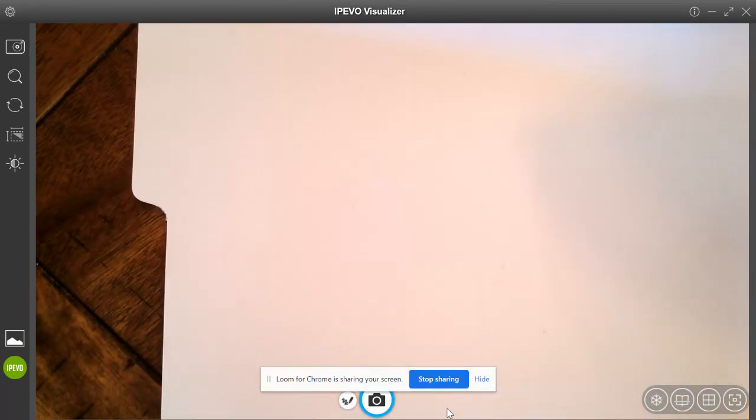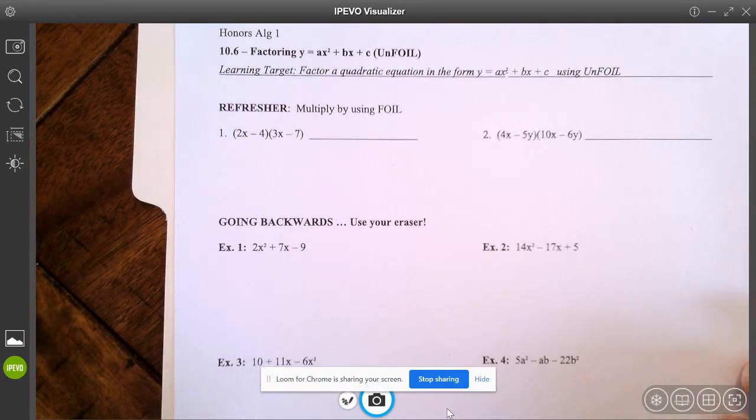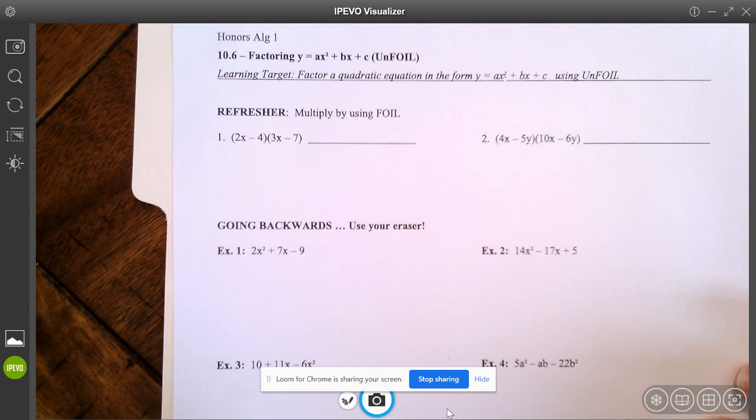I hope you've printed off the note sheet. If not, you can pause the video and do that now, or just be taking notes in your notebook. This is the last factoring note sheet that we're going to do, and like I said, it's going to last us two days.